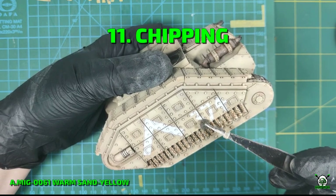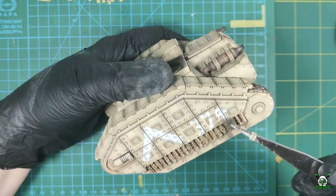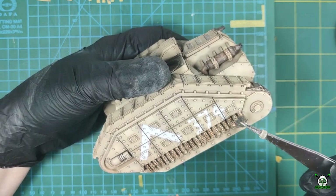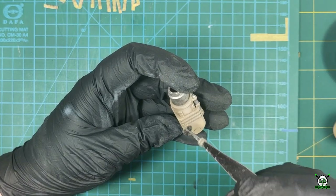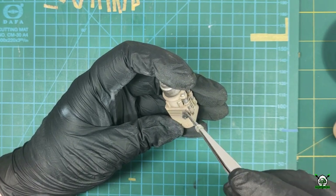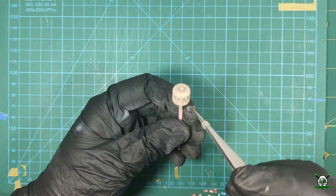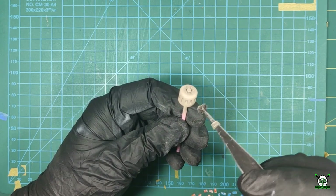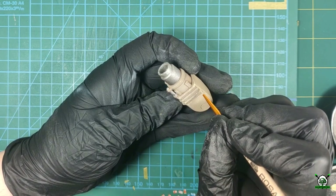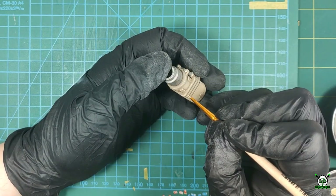Now we can start creating damage and weathering on the tank. First we apply chips using a sponge and a brush. Using a light color of warm sand yellow we create the effect of chipped paint. I apply chips quite randomly but in those places where they can occur — the result of the tank being used by operators, natural wear and tear, as well as damage received. Using a sponge we apply several small dots at once, which we later combine using a brush.